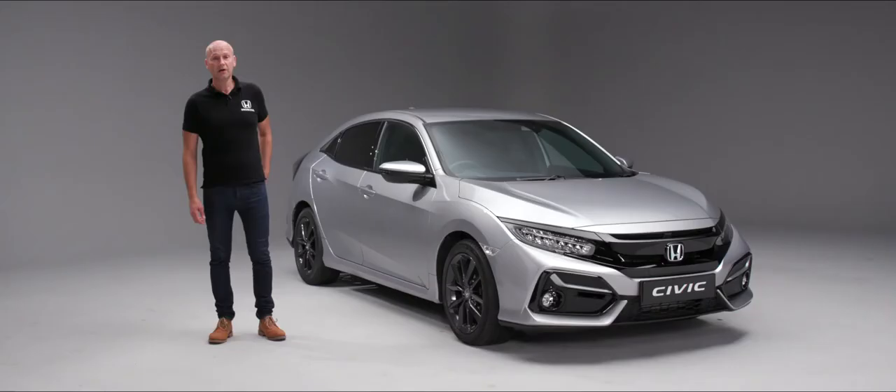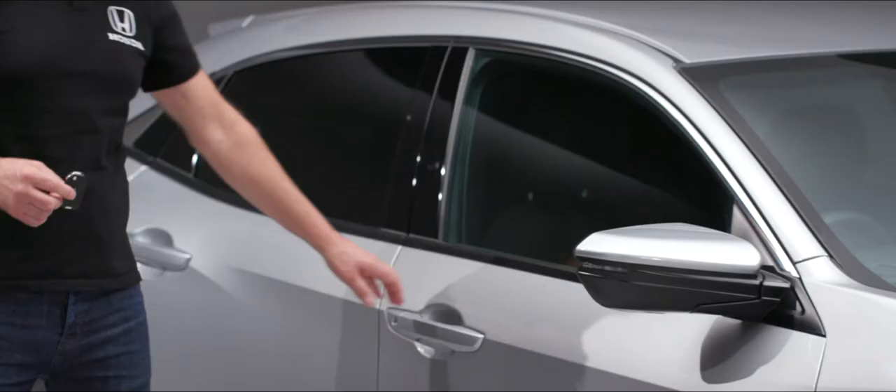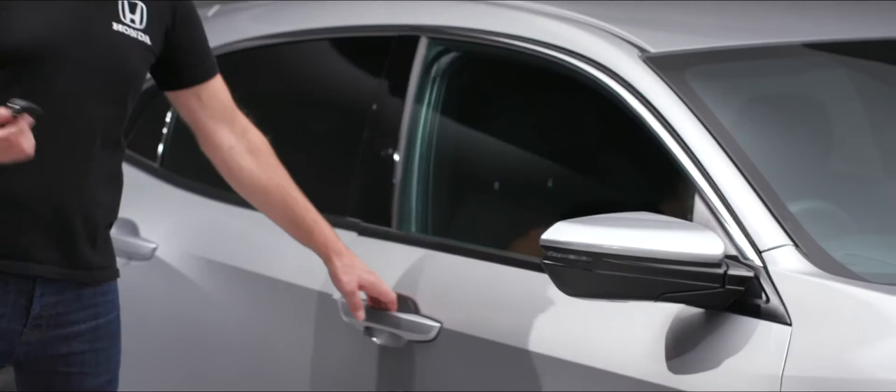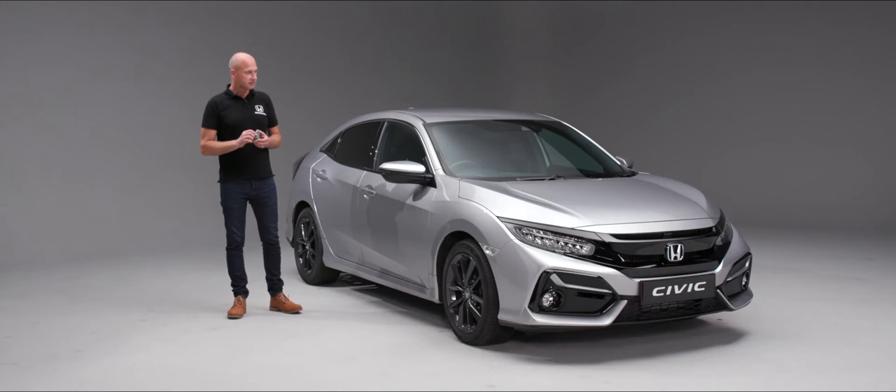When it comes to unlocking and locking your Civic, all you need to do is use your remote. In the middle position we have an unlock button — when we press that it will unlock the car so I can open the door. When we want to lock the car, simply press the top button. We have another couple of almost hidden features on here.